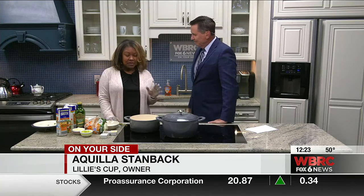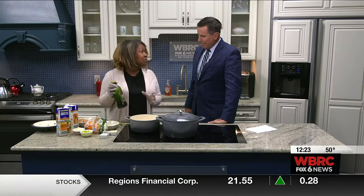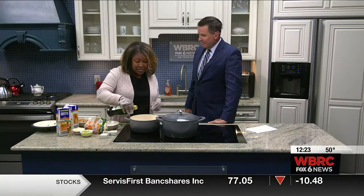Absolutely. We've got a great butternut squash soup today and it's very versatile — you can add butternut squash, you can add sweet potato, and it has some greens in it, you can add some greens.